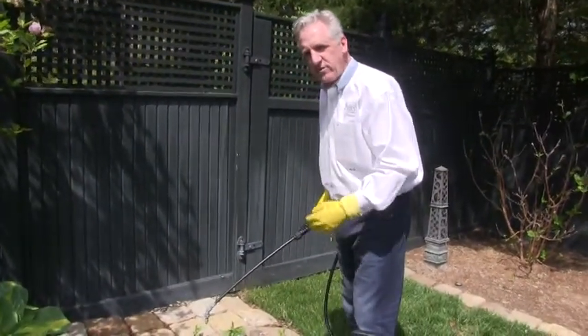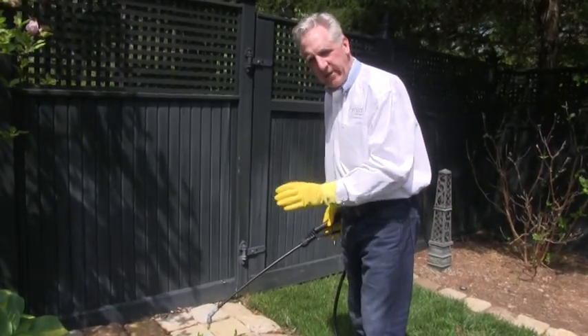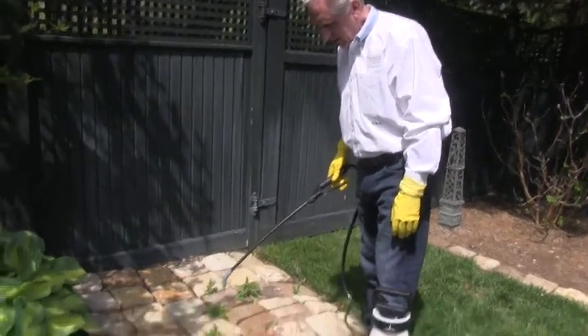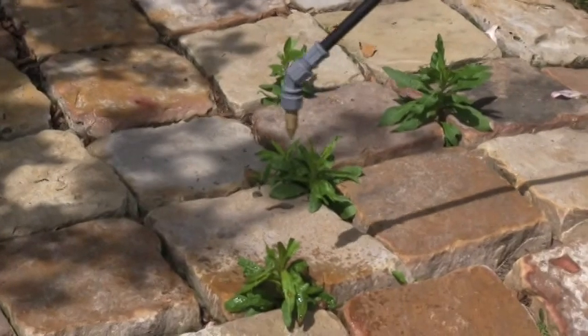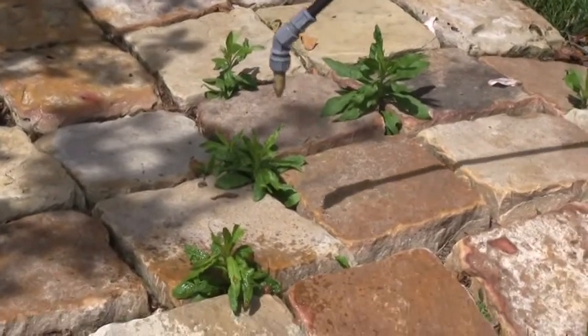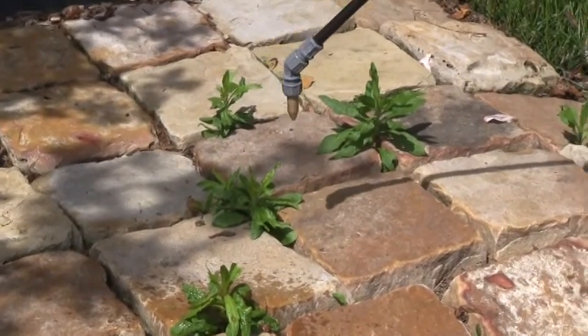What I've done now is reduced the pressure in the sprayer so I can be much more targeted with the application of the herbicide. You can see it's just kind of dribbling out. It's easy to be very targeted and specific about what I want to hit without getting it on everything else. The amount of pressure you put in your sprayer has an impact on whether you're going to overspray and get other things.